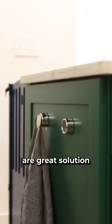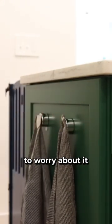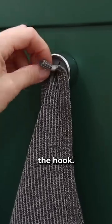The towel push hooks are a great solution for any area that you need a towel or dish cloth to hang and you don't want to worry about it constantly sliding off the hook.